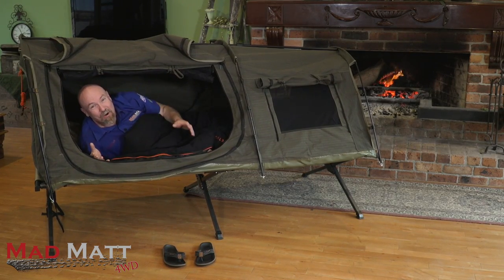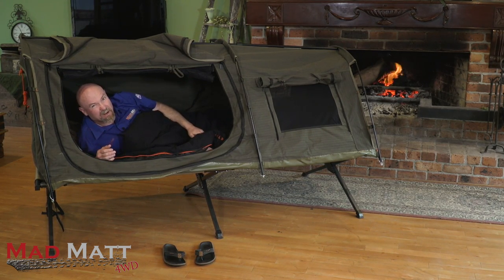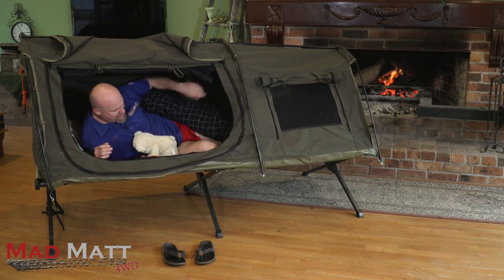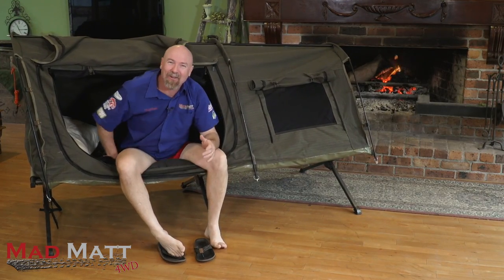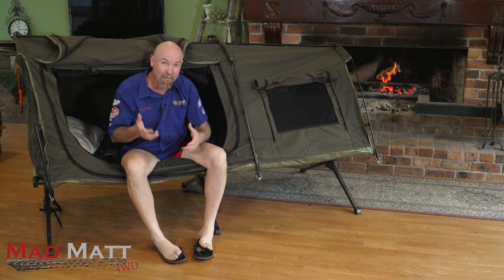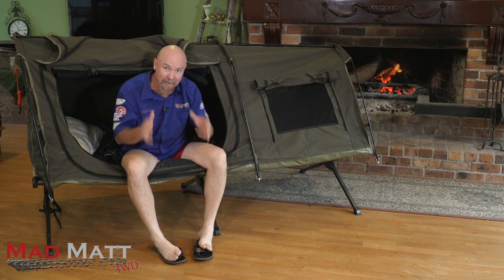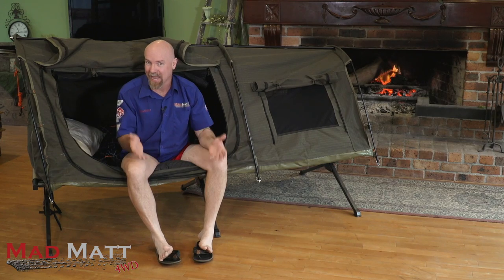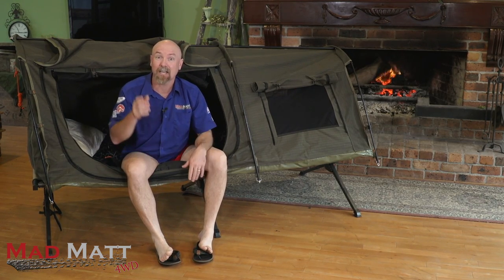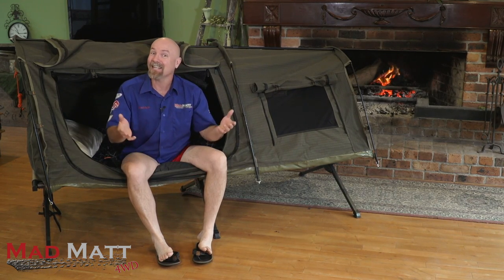G'day guys, Mad Matt here. Normally Mrs. Mad Matt lets me sleep in my swag in the bedroom, but last night I was a bit of a naughty boy and I got sent out to the lounge room, so here I am. G'day buddy. So we're going to be doing a review today on the Darshie Ridgedone swag. Here at Mad Matt 4WD, we are passionate about educating, guiding and building community so that you can go bush with your family, wheel well and have a fantastic outdoor experience. So let's get into the review.